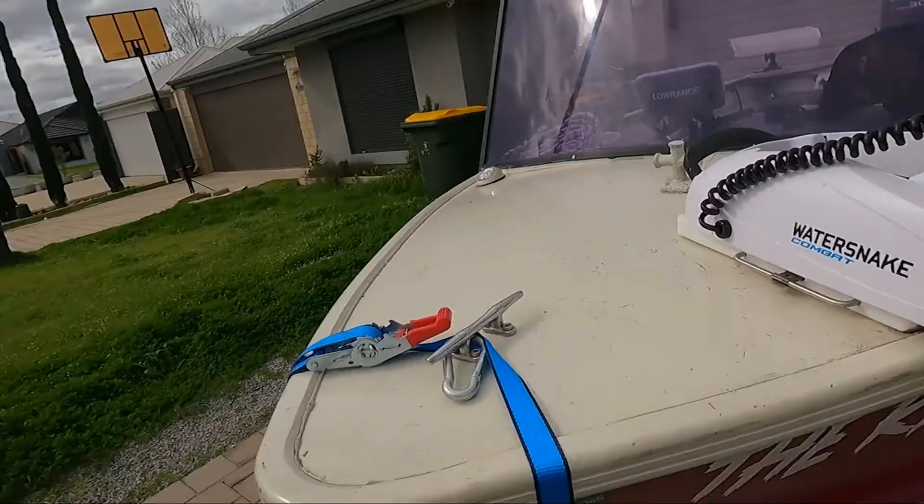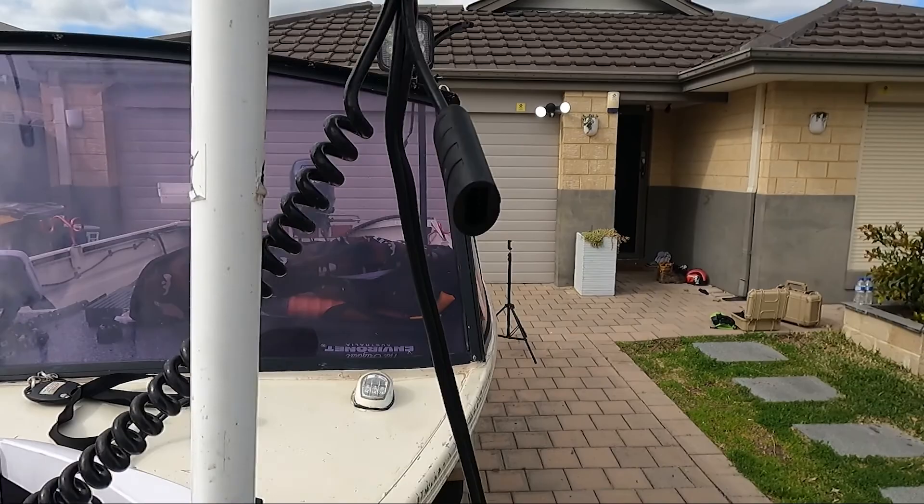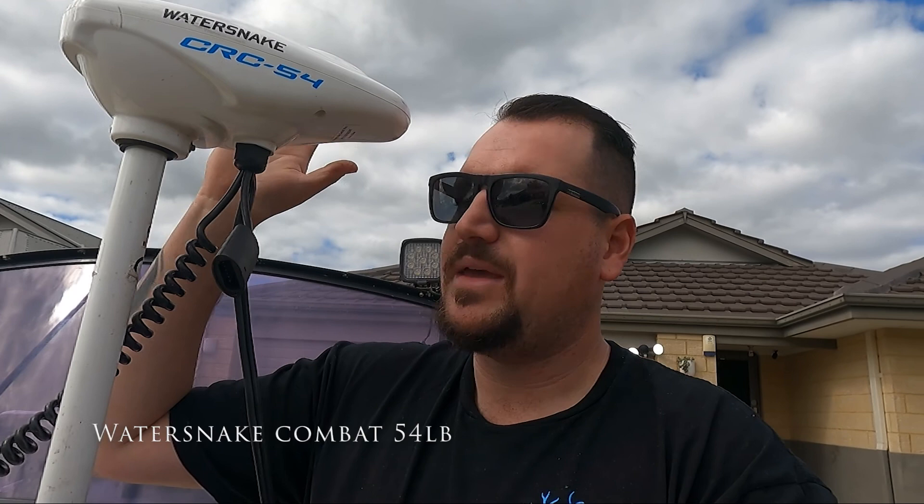It's got an electric motor on it. I did some fishing with Chris from Force Lures and he rolls an electric motor — absolute game changer, especially because she's such a light boat. You can get into spots and hold spots. I got this Water Snake Combat for $150 off Facebook — I don't think the guy really knew what he had. I would recommend spending a couple of extra dollars to get one with GPS lock, like what Chris uses. Mine I've got to muck around with, which can get frustrating, but it does the job at the right price.